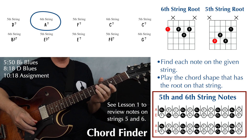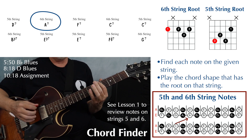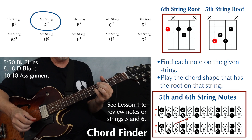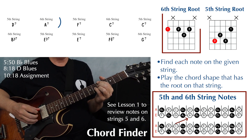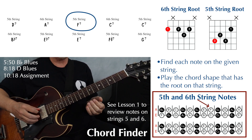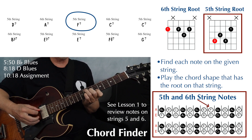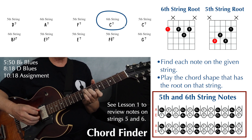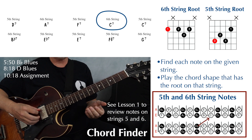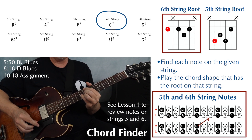Next, we have an A7. First, find your root note — that's going to be your A on the sixth string at the fifth fret. Then use your sixth string dominant seven shape to play an A7. Next, we have an F7 on the fifth string — find your root, the F on the fifth string, at the eighth fret, and play that fifth string dominant seven shape. Then we have a C7 on the sixth string — find your root, the C on string six at fret eight, and play the sixth string dominant seven shape.